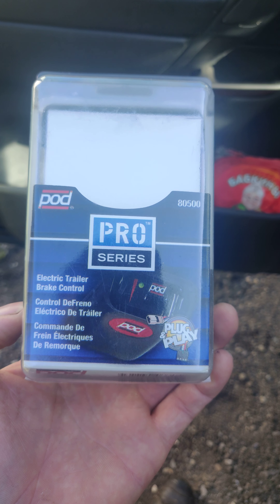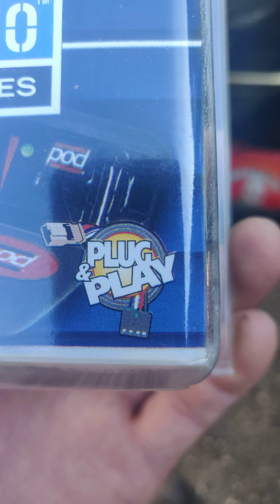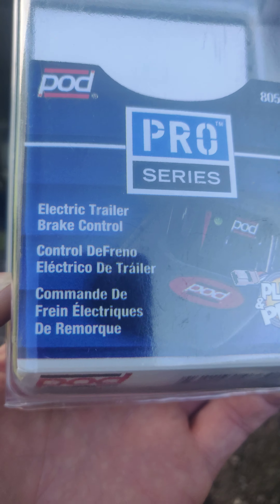Hey guys, got a 2008 Nissan Titan over here. Bought an aftermarket brake controller for it on eBay — 52 bucks, it's a plug-and-play system. I'll show you how to install it. If you don't have a brake controller on the Nissan, you need one. It works for Pathfinder or Titans — same thing.